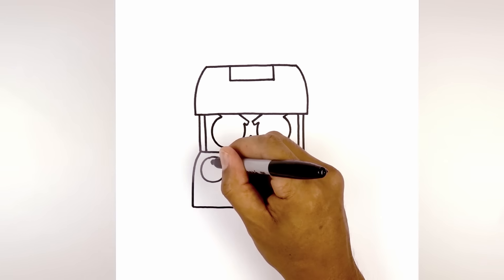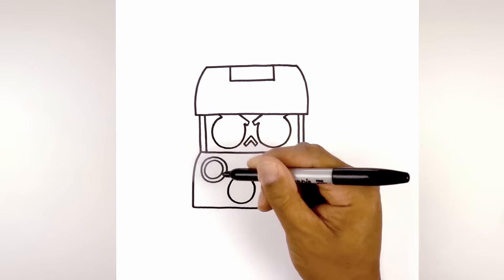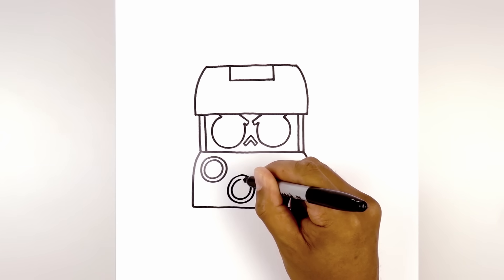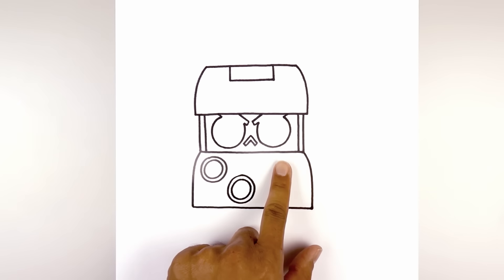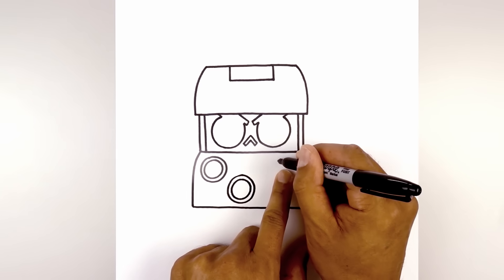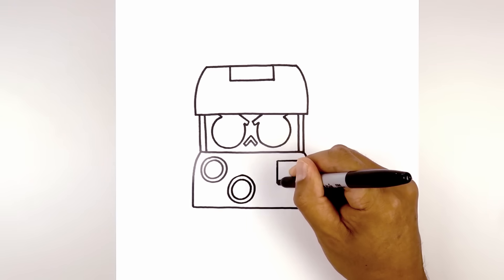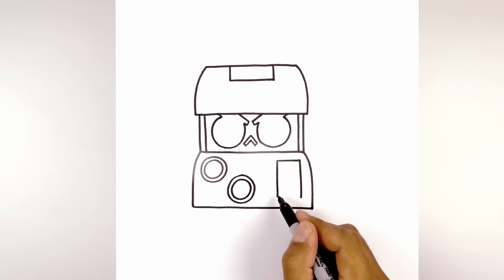Now we're going to trace these out on the inside. Let's move over towards the right and draw in the coin slot. We'll start at the top with a straight line, come down the sides, and then close off the bottom.